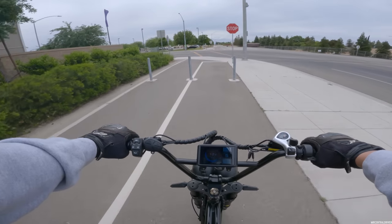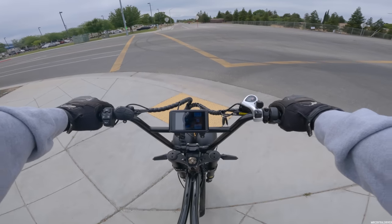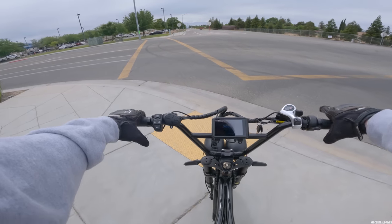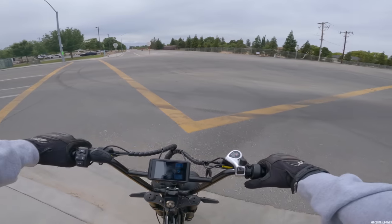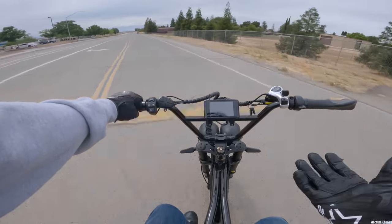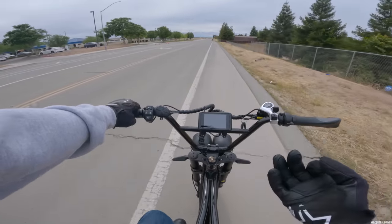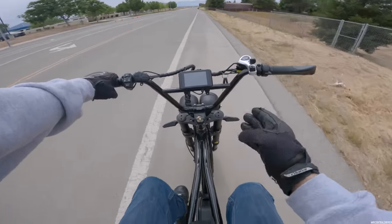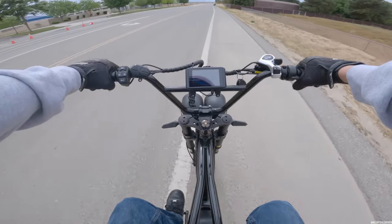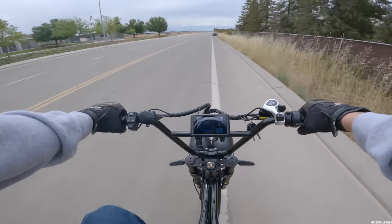That is insane — one of the nicest bikes I've ever been on to actually legit pedal. I felt like I was genuinely pedaling up until about 30 miles an hour, then after that it felt like ghost pedaling. But I've never had a bike keep up with the pedals up to 30 — most good ones end around 20 to 25 mph. Right around 28 to 29 it starts to feel like ghost pedaling, but it still feels so connected.